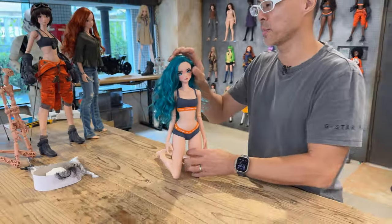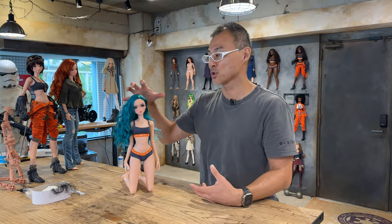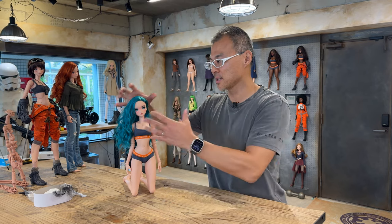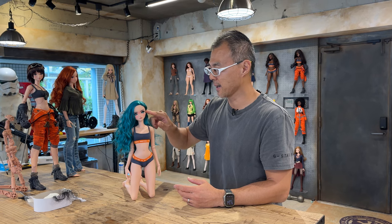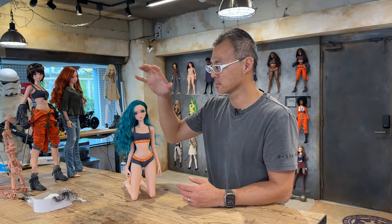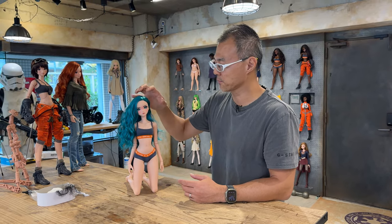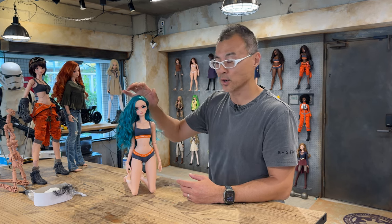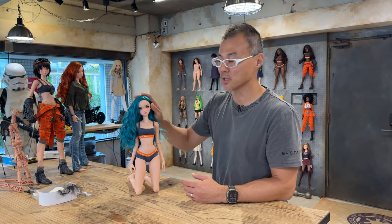We wouldn't be able to do that with the traditional wigs which do have elastic. So the pros and cons: elastic is easy to put on, but when you do a flip like this, you will see the wig cap. With this style, it's quite difficult to put on. But afterwards, it's very unlikely that this wig will go flying off in the wind, and you can actually style it so that you don't see the wig cap.